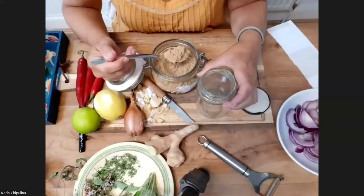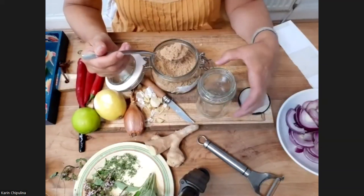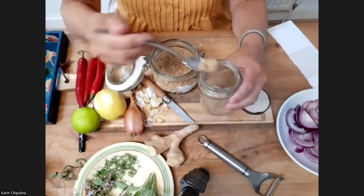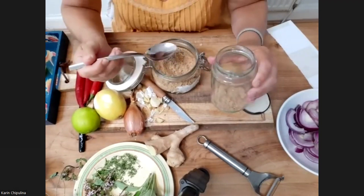I get brown sugar just because I feel it's a bit healthier. But as I say, you could probably do this with honey. I haven't done that, but I think it does work.